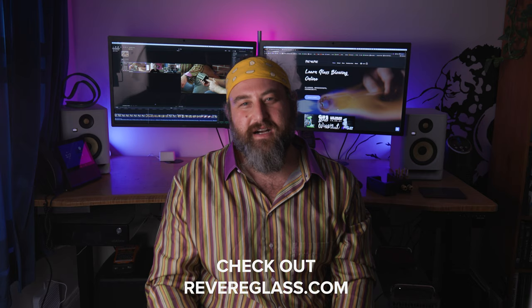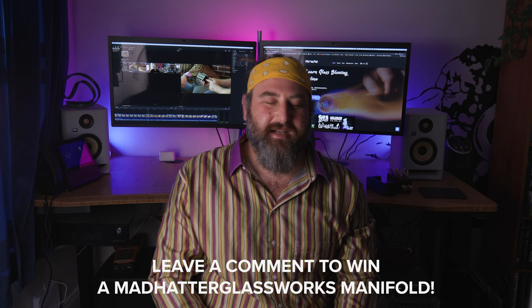Thank you guys so much for checking that out. It was such a pleasure having Mad Hatter Glassworks here, talking about what he does as a machinist and his interest in glass. If you guys are interested in glass, make sure you check out RevereGlass.com for a community of people just like you interested in blowing glass. There are workshops, project videos, classes, and even a forum. Make sure you comment on this video because we're going to be giving away this manifold. Thanks so much for watching — I'll see you in the next one.